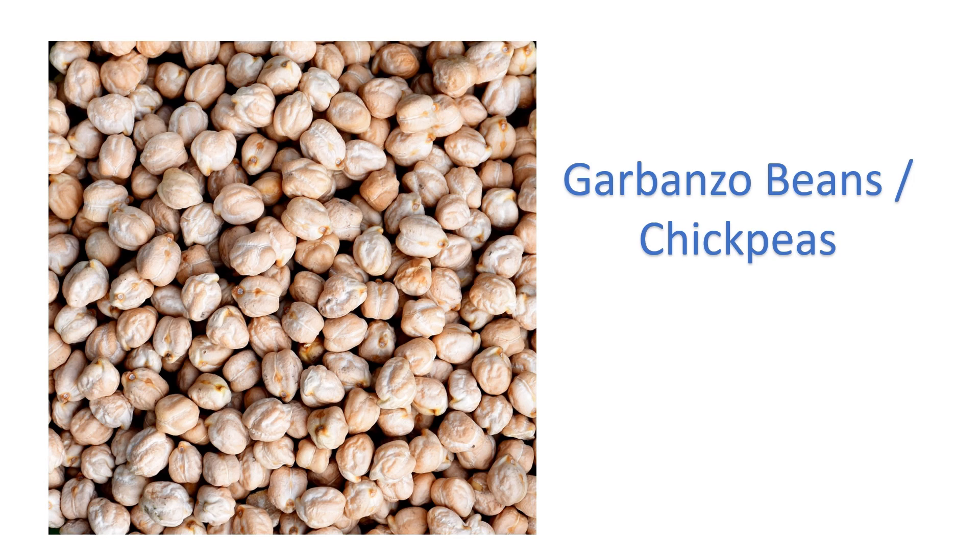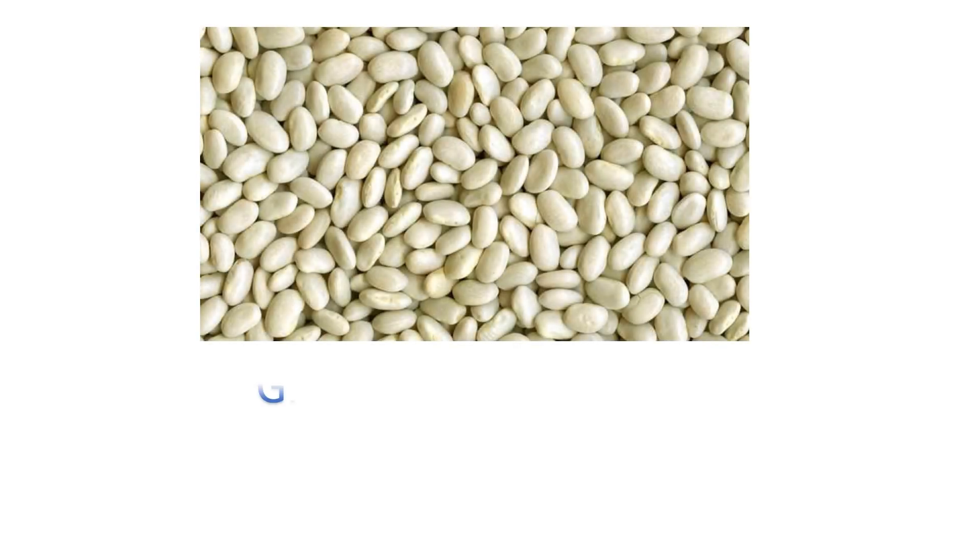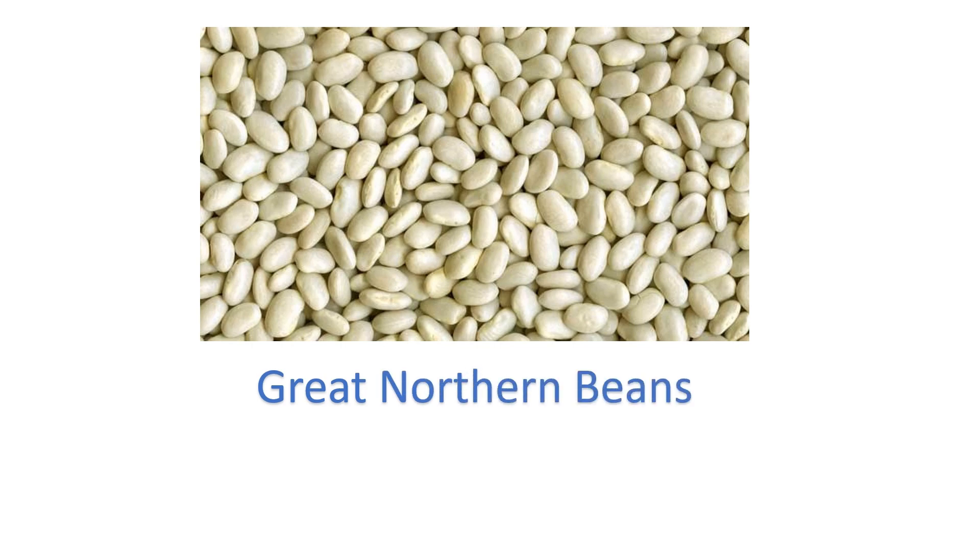Garbanzo beans or chickpeas — safed chana. Great northern beans — great northern beans.